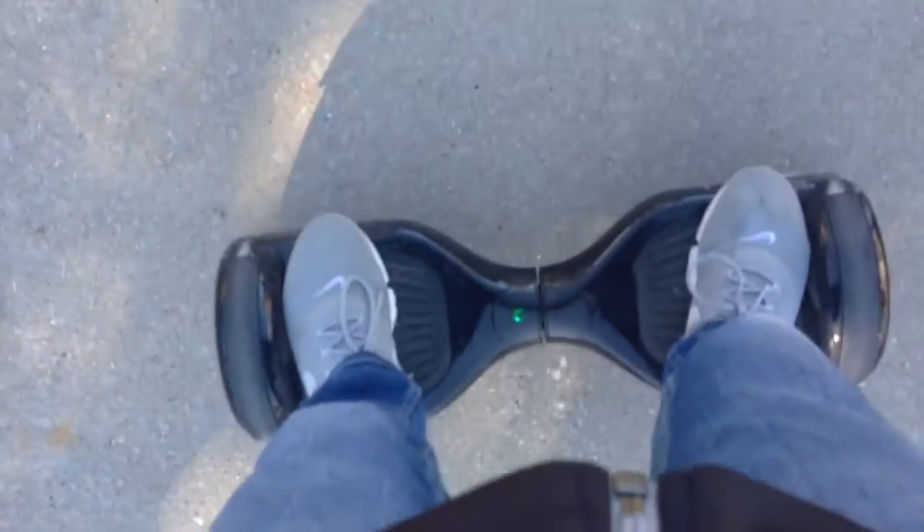Hey guys, so you want to know what I'm doing for this video? Let's get out of the sun — yeah, you can't see me. But this is what I'm doing: riding on my hoverboard. Yeah, it's really tragic.